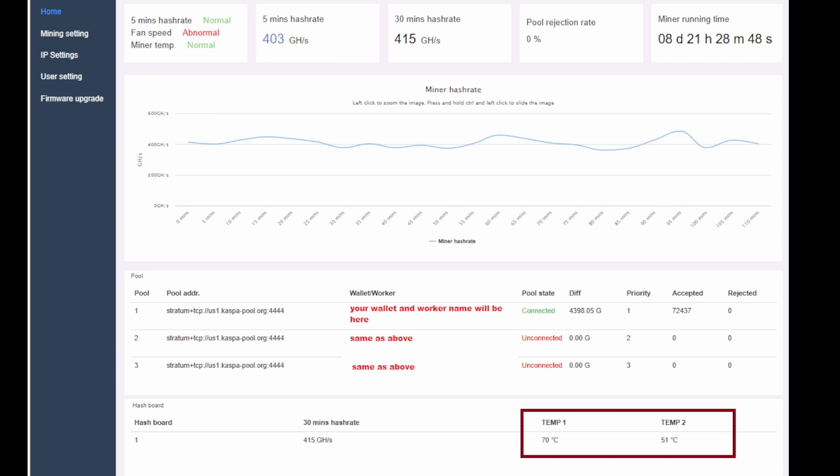Your home dashboard will look like this. You want to notice I have the temperature circled — make sure your temperatures are floating between 50 to 70 degrees, preferably as close to 70 as you can to get the proper hash rate. You can see my miner has been running eight days uninterrupted. Once in a while it does crash, but that will happen. You'll notice that on the pool, only the top one will be connected — the other two are just backups. You can use Europe or a different world stratum just in case one goes down.